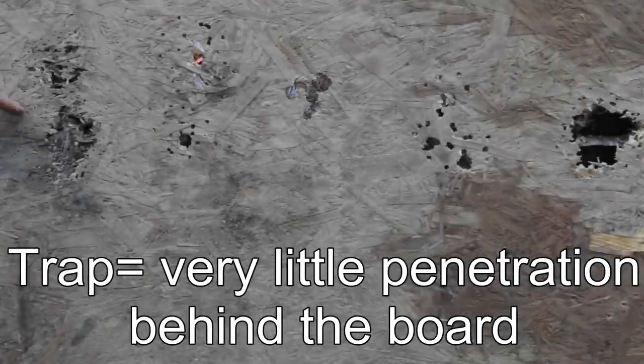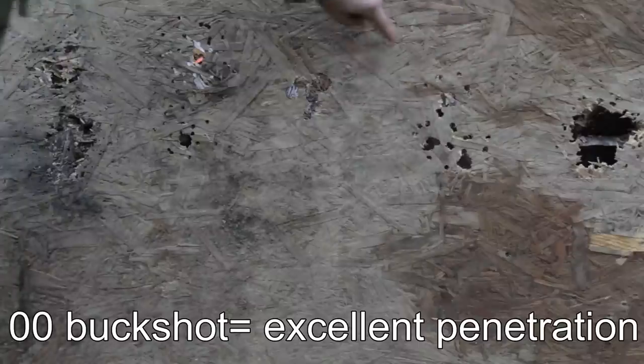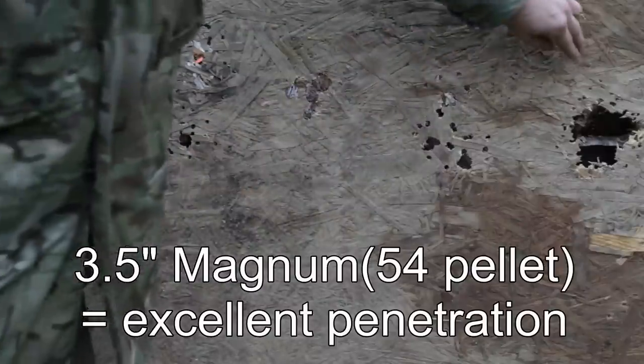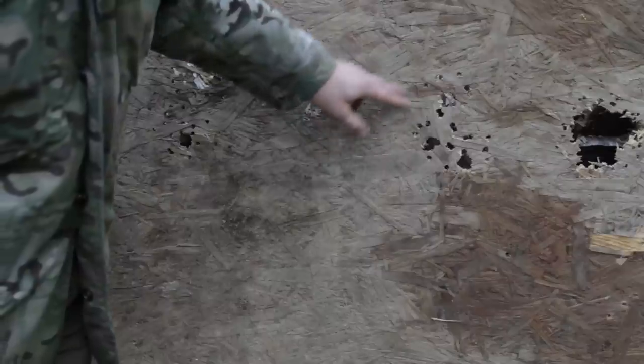So there we have it — we have the trap, the four buck, the one ounce slug, and double-ought buck. These four types of rounds are all two and three quarter inches, very standard. This is a specialty round — the three and a half inch Magnum. Most typically you're going to be shooting one of the four standard rounds. My overall preference is double-ought buck. There's a reason militaries and law enforcement choose it — it's a very excellent survival tool with the best spread and overall takedown.